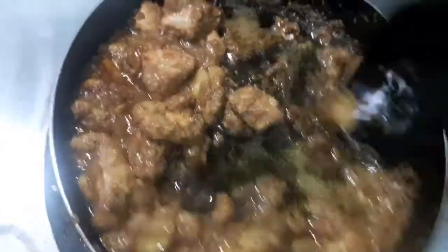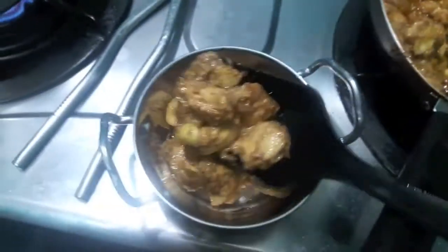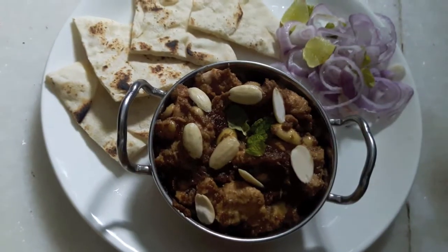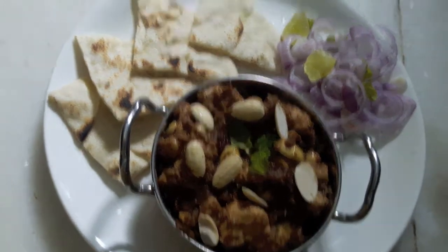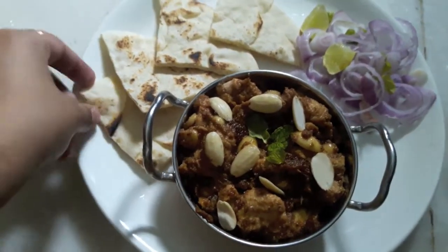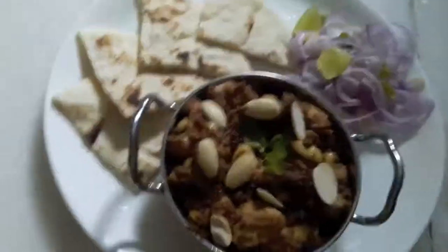You can see the texture of our chicken in the gravy — it is very smooth. Mulk Badami is ready. I have served it with pita bread and finely sliced onions and lemons.